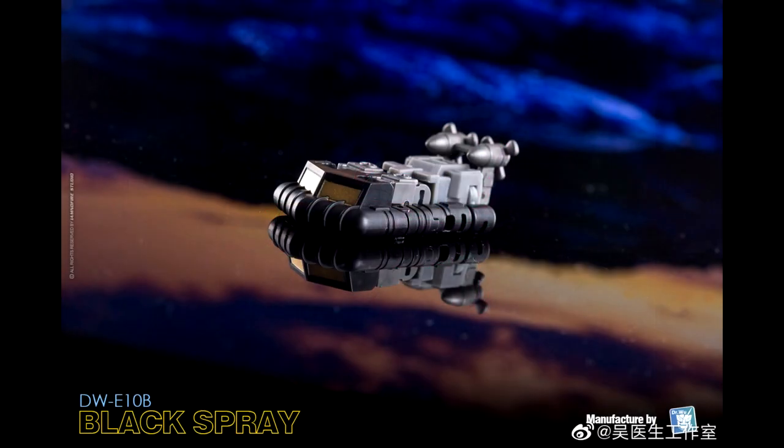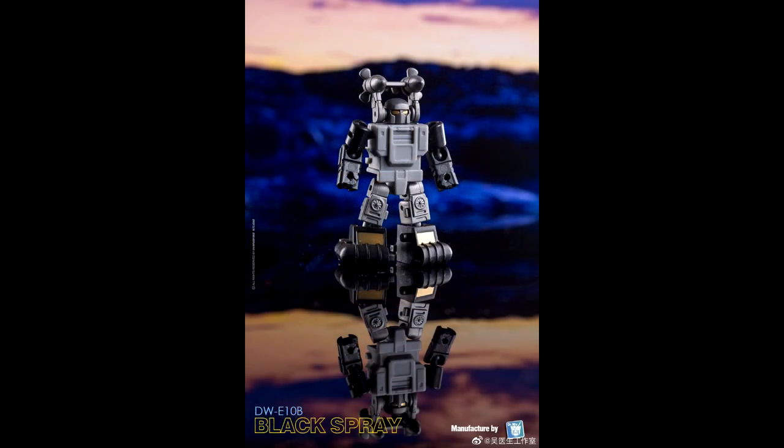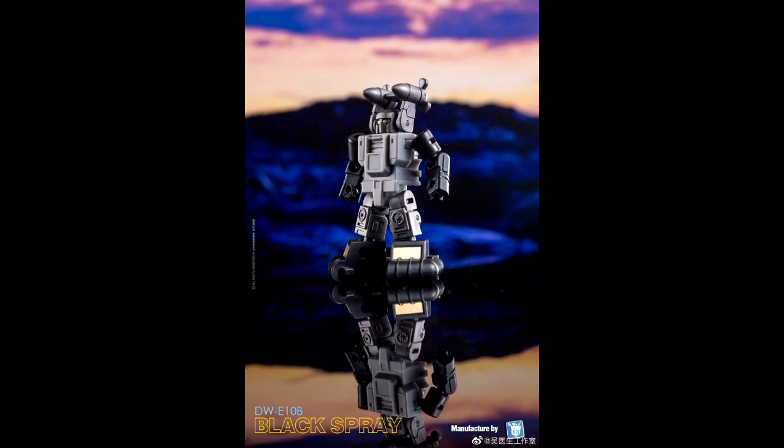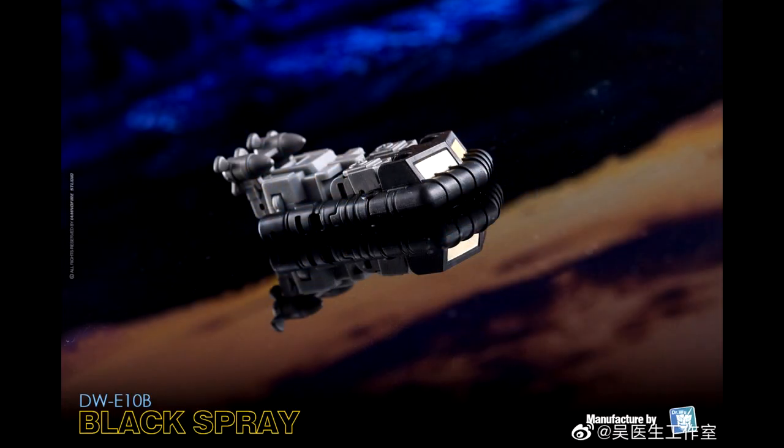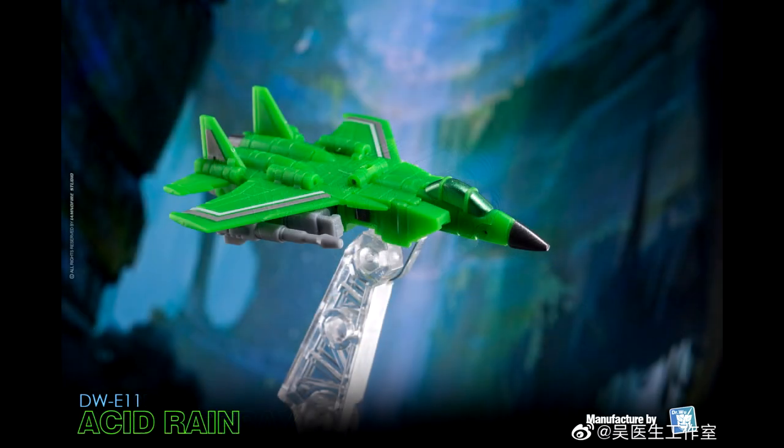Dr. Woo is giving us a black G1C Spray — a black and gray variant of their Spectral Drift Micromaster-scale C-Spray mold, about five to six centimeters tall. According to a Weibo post, this will be a limited run released by March of this year. Pretty cool.